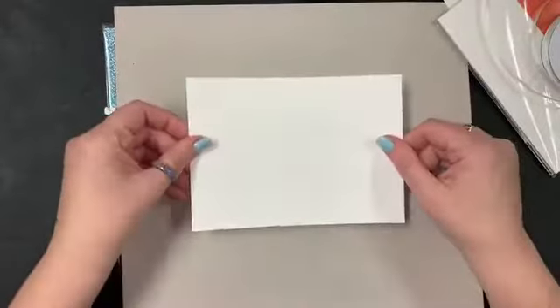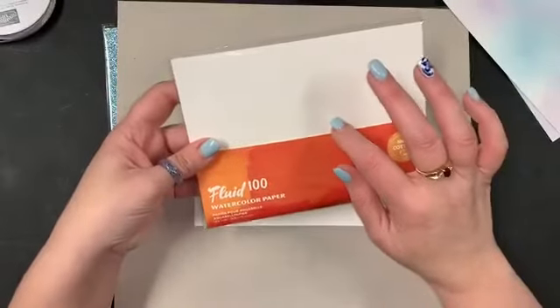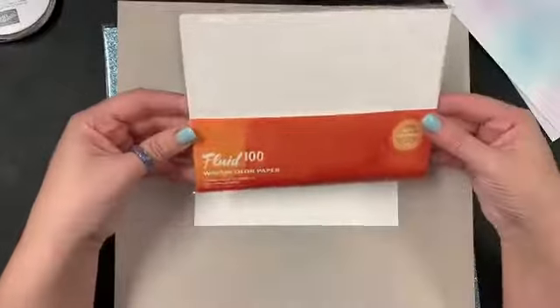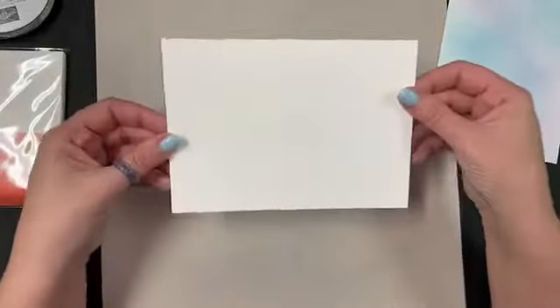This is watercolor paper — Stampin' Up sells a new watercolor paper called Fluid 100 as of this past catalog. One of the girls in my group, Diane, was telling me about it because she loves watercoloring. She explained it's so much better than the old watercolor paper because you can get it wetter and it holds up better. I hadn't worked with it before but it is lovely to work with — it comes five by seven.